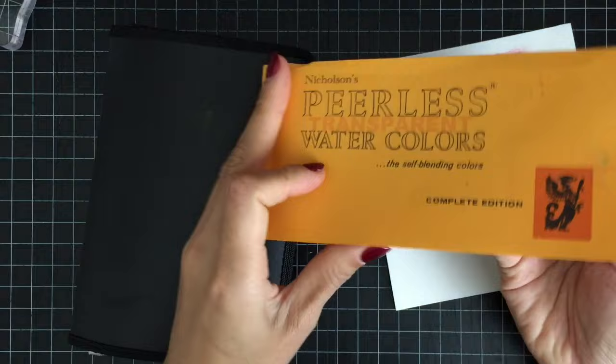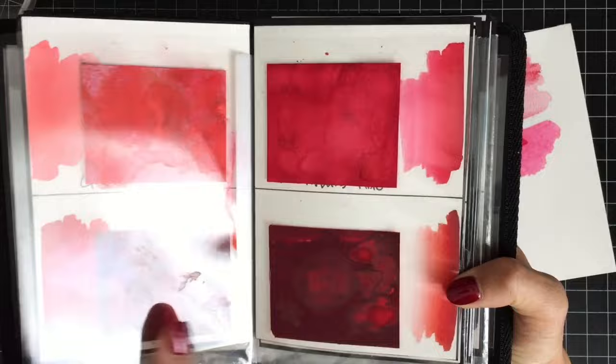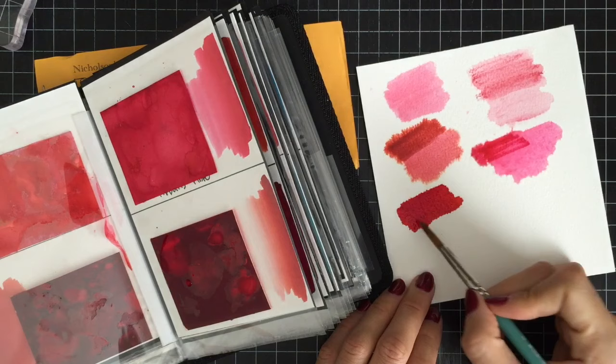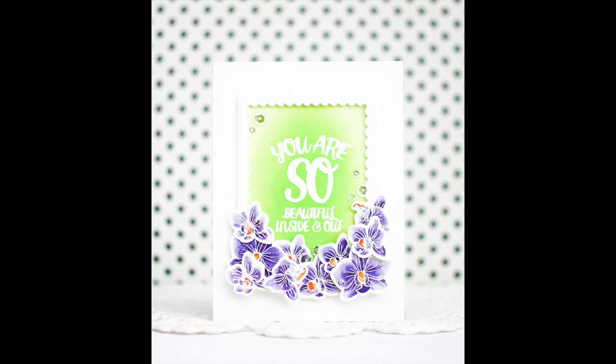This is Pearlys watercolors book and it is my favorite watercoloring medium. I made my own watercolor book inspired by Jennifer McGuire's video. I cut the pans into 2.5 inches by 2 inches and put them inside each sleeve along with some watercolor paper for color reference. I added a sheet of acetate between each sleeve so I can use it as a color palette. I just love their bright and vibrant colors and how easy these watercolors are to apply and blend.